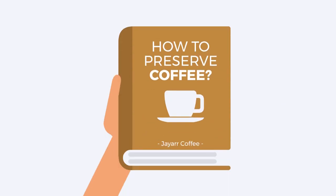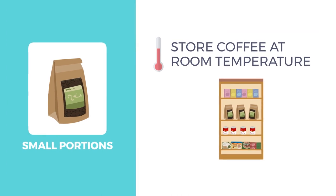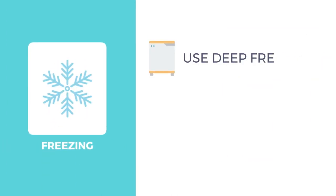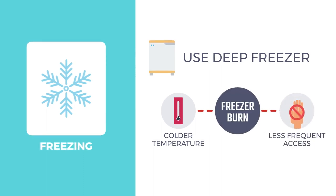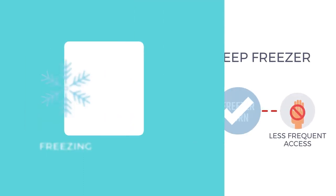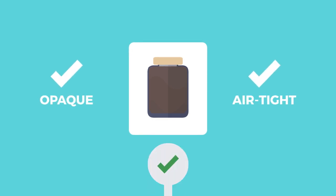Here are our suggestions. If you buy small portions, you can probably get away with storing coffee at room temperature. If freezing your coffee, use a deep freezer, because the colder temperature and less frequent access minimize the risk of freezer burn. No matter where you're storing your coffee, keep it in an opaque and airtight container.